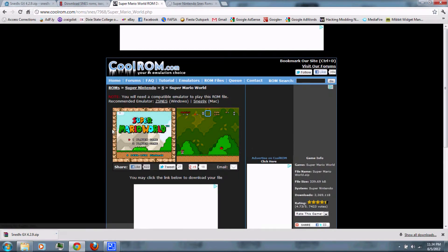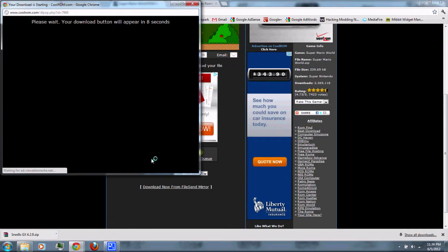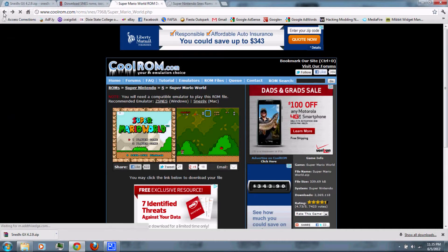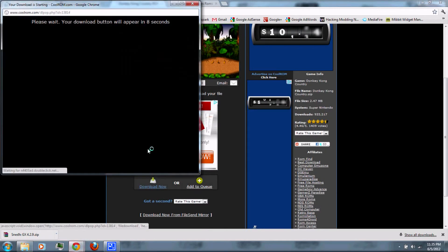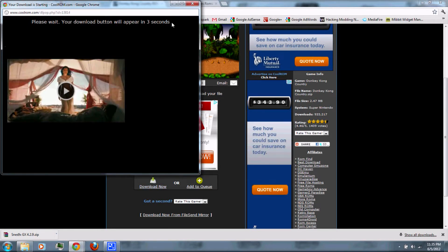Just click on the game you want to download, then scroll down and click download now. Wait for it, then click download your file. You can go back and download as many games as you want — just scroll down and click download now, wait, and download your file.